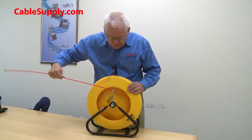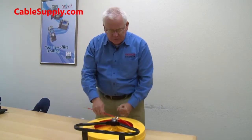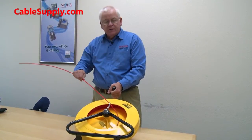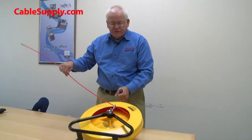Another nice thing is you can use it upright or lay it down on its side — it's made to do both. You can lay it on its side and pull the fiberglass tape out and it will work exactly the same. Sometimes you're in a position where using it on its side is better.